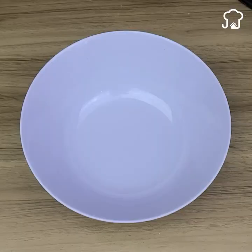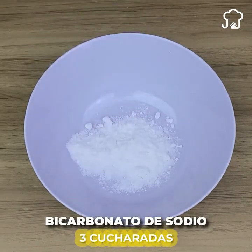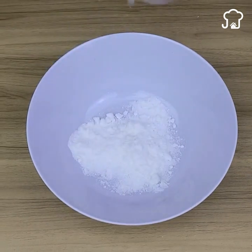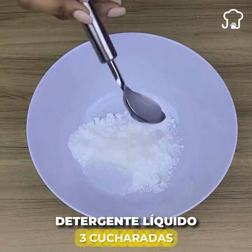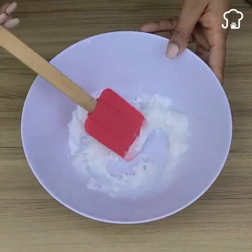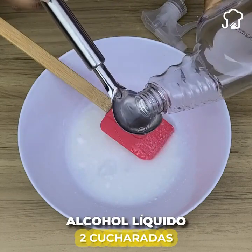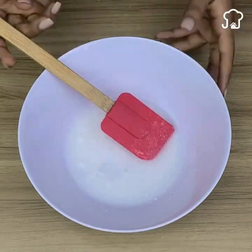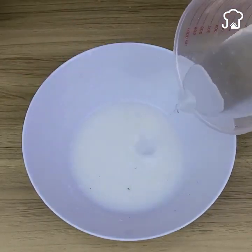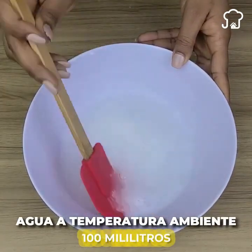In a container, add three tablespoons of baking soda, then add three tablespoons of liquid detergent. Add two tablespoons of 70% liquid alcohol and mix. Then add 100 milliliters of water at room temperature. Now we take a plastic container and pour the mixture in.